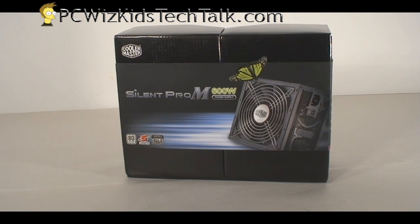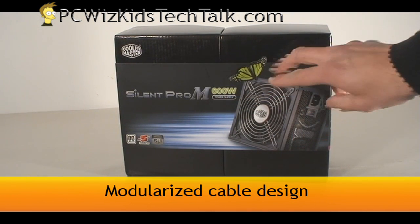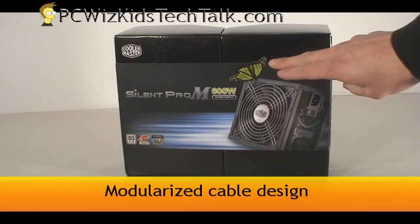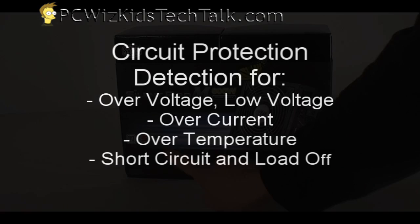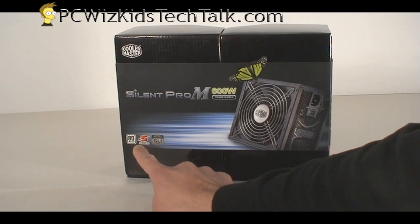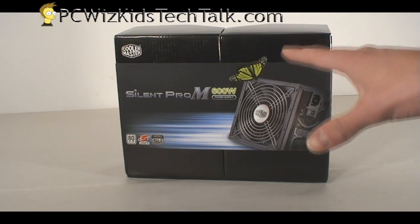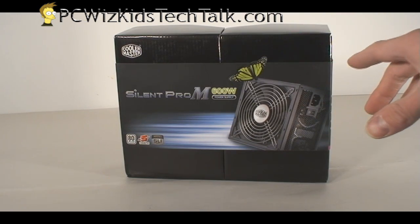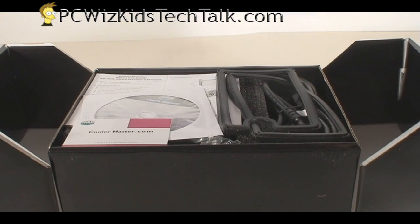This is the 600W, but it also comes in a 500W entry level and a 700W version. They're all modular cable designed PSUs, along with circuit protection to protect all of your components. It's 80PLUS certified, it's got a 5-year warranty, and it's SLI certified as well, so this is a great PSU for those looking to put two cards back to back.